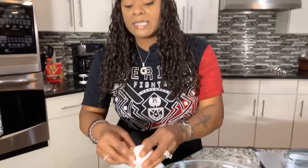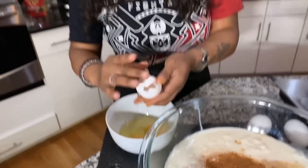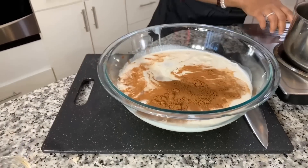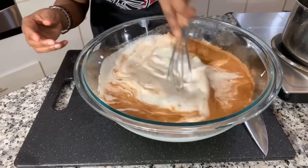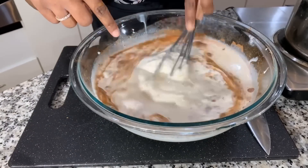Our next ingredient is four large eggs. I'm cracking them into a separate bowl, making sure there are no shells. There's three, and here's four. Now let's mix it all up. Let that butter cool down a little bit, then you're going to add those four tablespoons of melted butter right into the mixture.